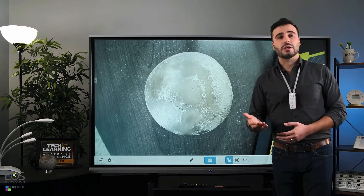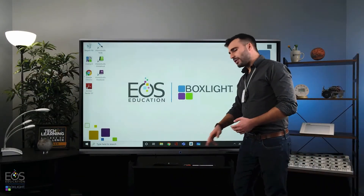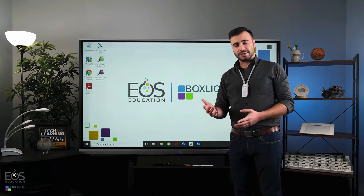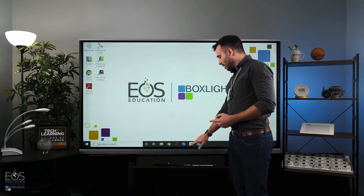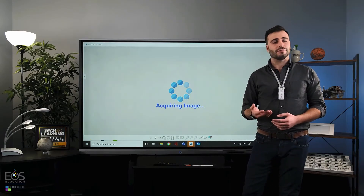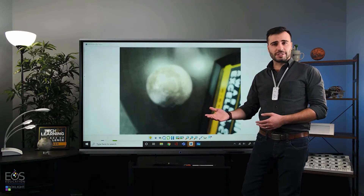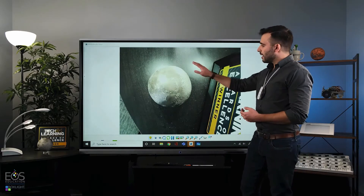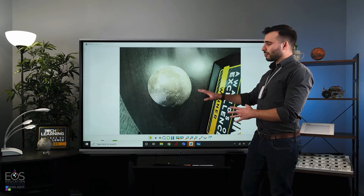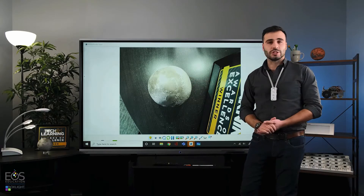Now let's take a look at the Windows side and see how to do that. You'll see I have some document camera software down here in my taskbar. That might vary depending on what document camera you're using, but if you connect it to the USB ports on the side of the panel the same way as on the Android side, the PC should detect that as a USB input, and using the software meant for your document camera, you should be able to see the image just fine.